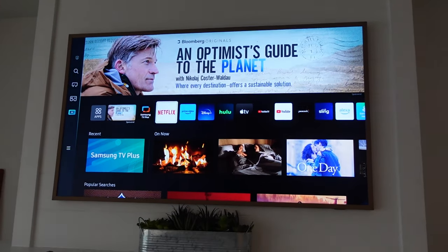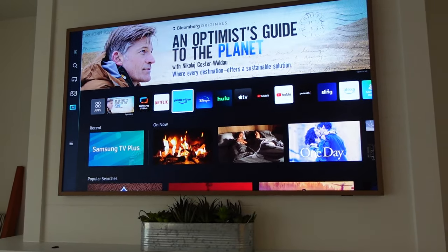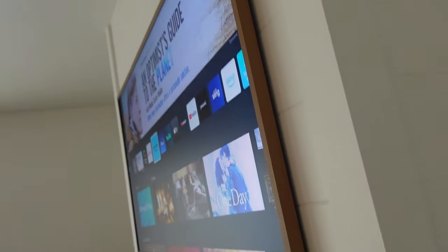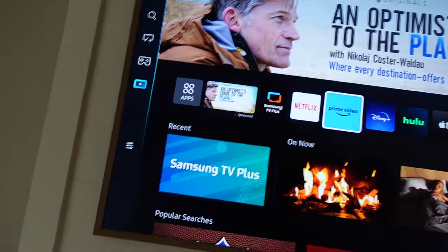It is of course a smart TV so you have access to all your favorite apps. The picture quality is really nice. Overall I'm very happy with this TV — you can see just how flush it is to the wall, which is probably my favorite part. I'd definitely recommend the frames too — they give it a whole other level of realism.